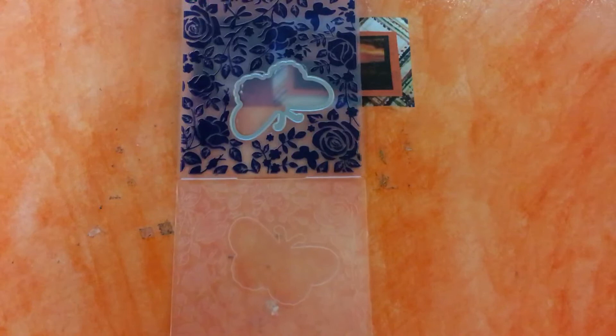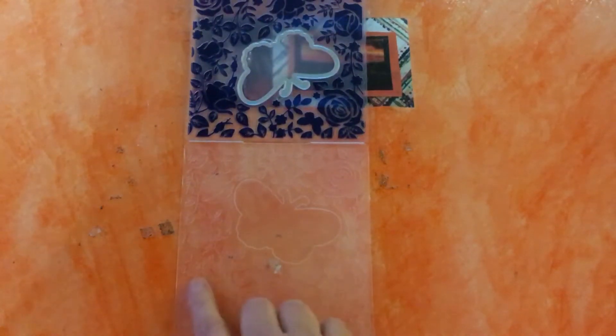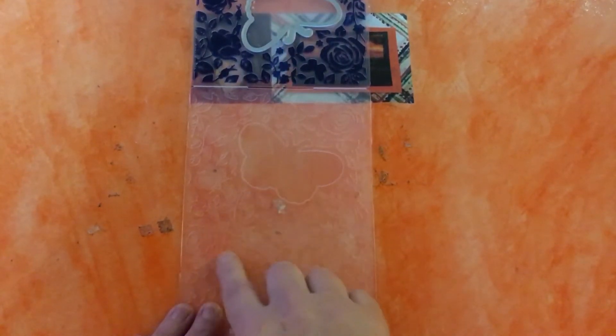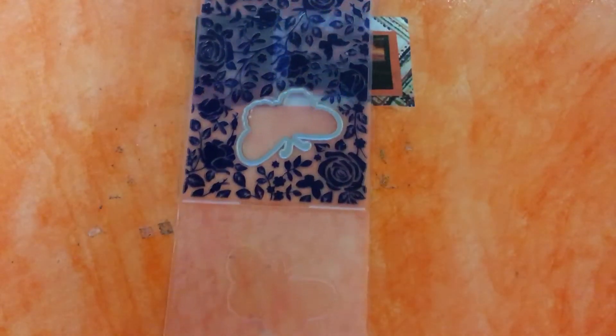Depending on which side you use will create a slightly different effect. On this particular folder — I know all folders are different — but on this folder, this is the embossed side, the bits that are raised, and that bit there is the debossed side. What we're going to do is use a piece of paper I've already cut down to size, just to save a bit of time.